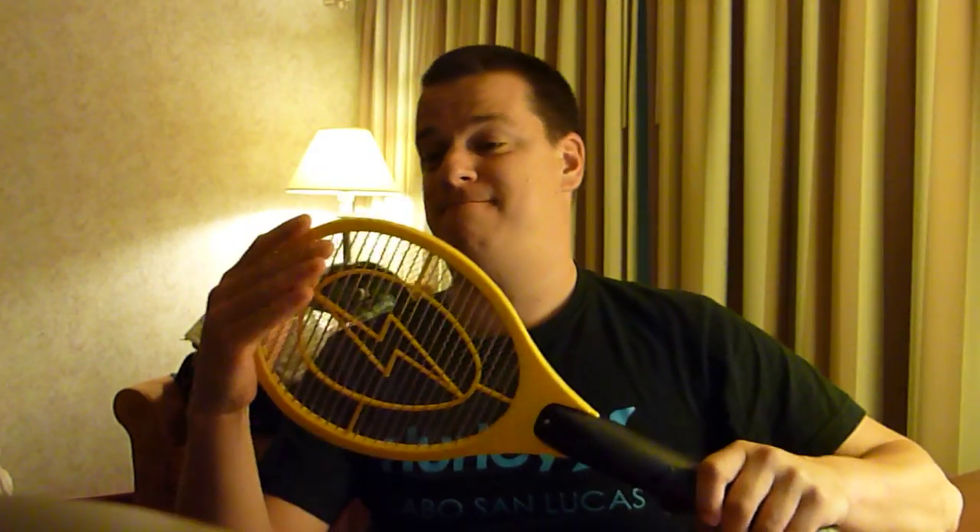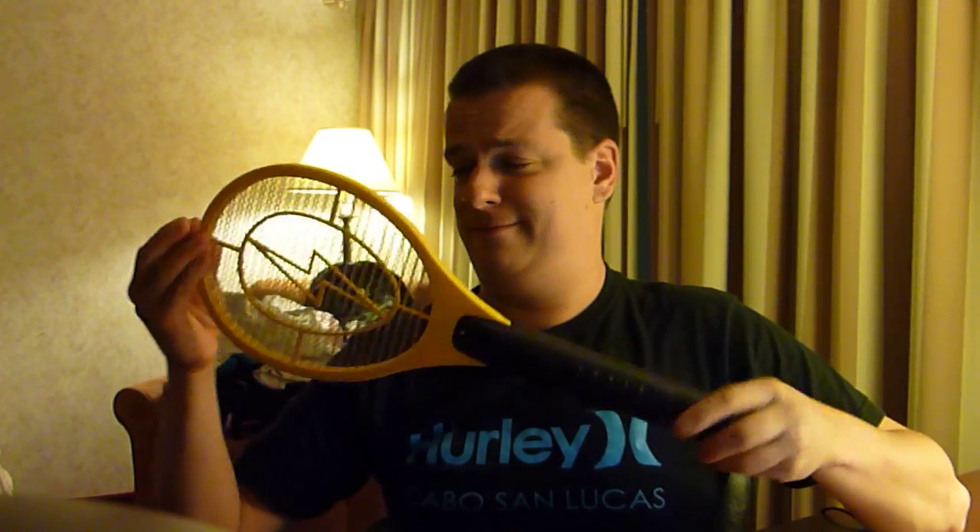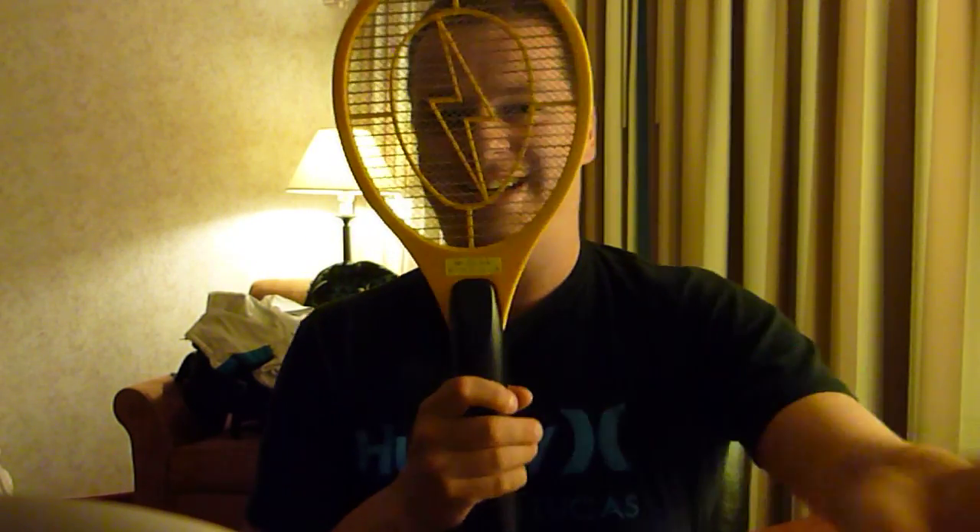Anyways, yes, that is my badass weapon for the day. Can't wait to try this out. Alright later — I'll get some batteries for this sucker.